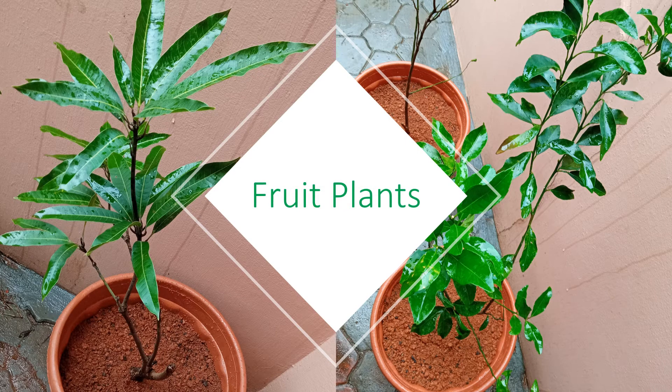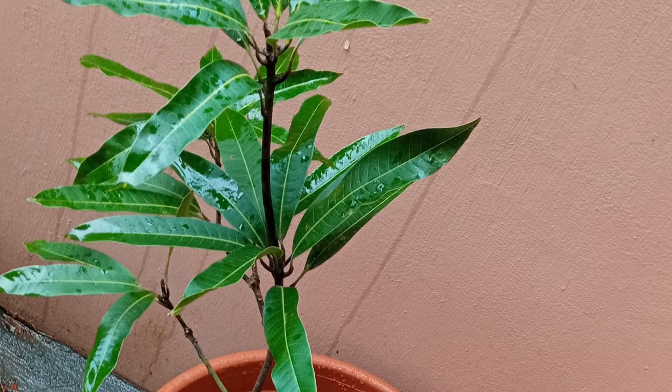16-inch pods were filled with potting mixture and plants were set in them and delivered to me from the local nursery. This is the mango plant in a close-up view. Looks quite splendid in the pot. Let me hope that it will grow well and bear fruit soon.